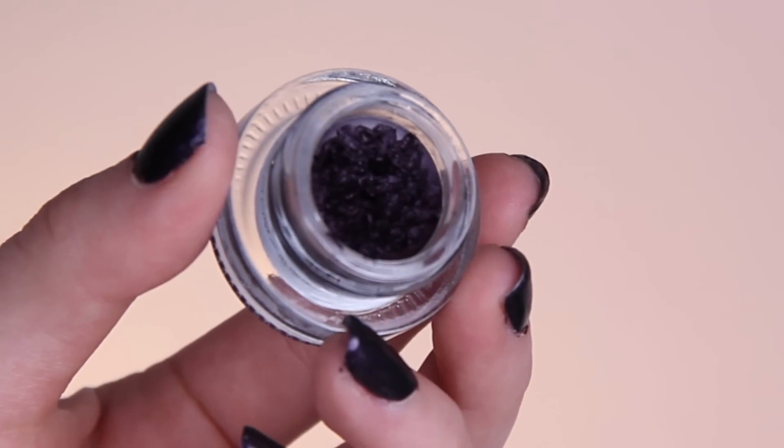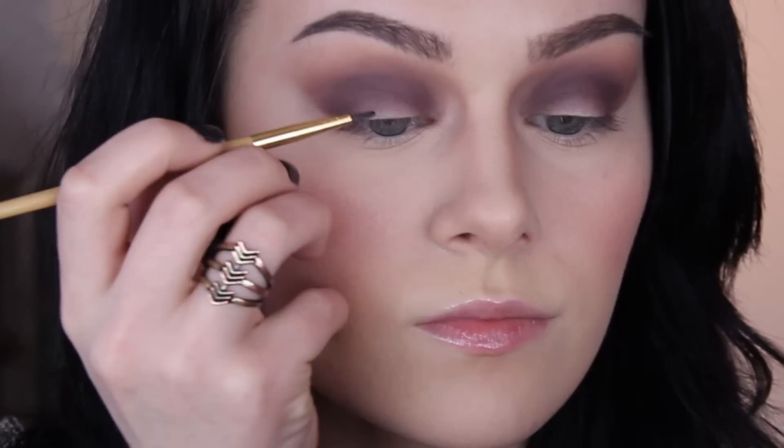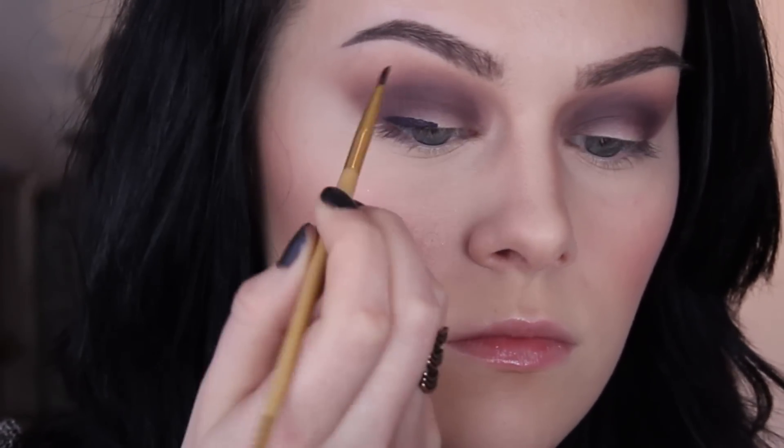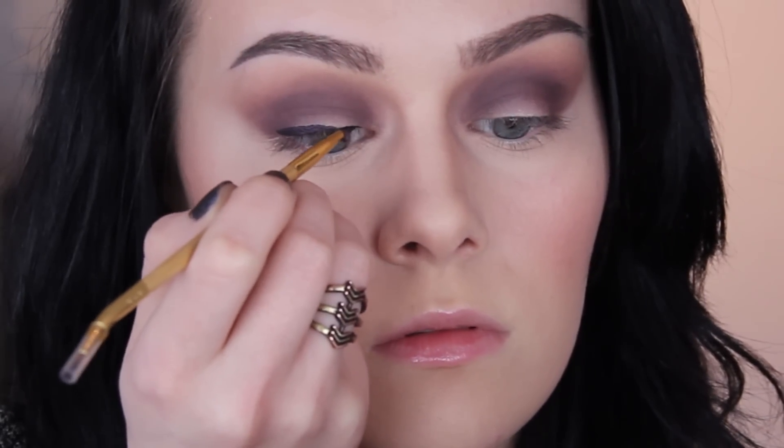Even though the lid will get covered up by liner later on, I still want to keep it nice and bright, so I added a bit of Bobbi Dazzle from the Viceroo palette right in the centre just with my finger. Next I lined my lid using a clay pot from Tarte in the shade Blackened Plum — I mentioned this in my current favourites video and I am still very much obsessed with it, it is the only liner I've been wearing recently.